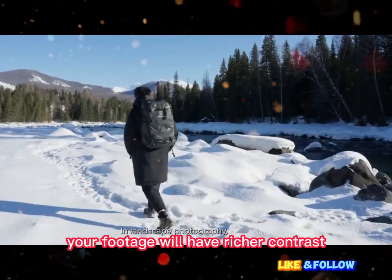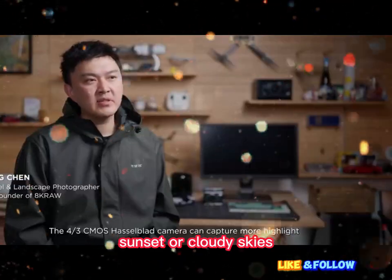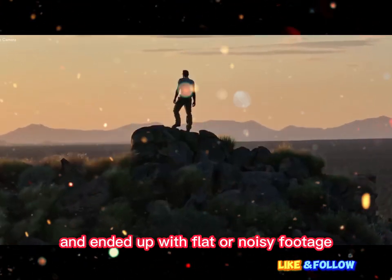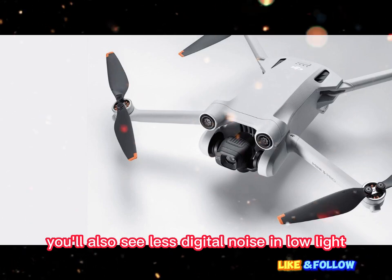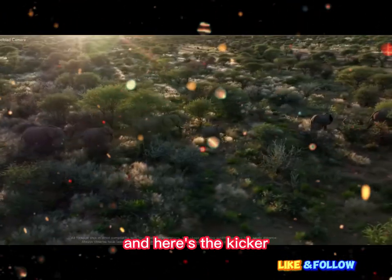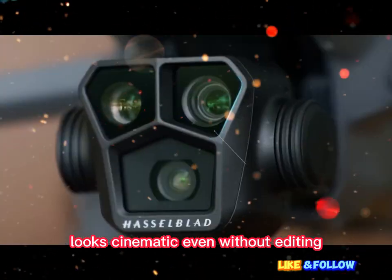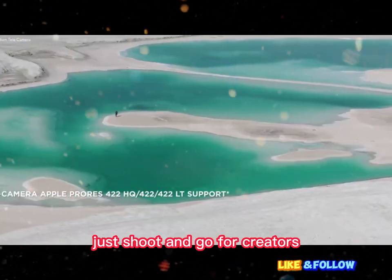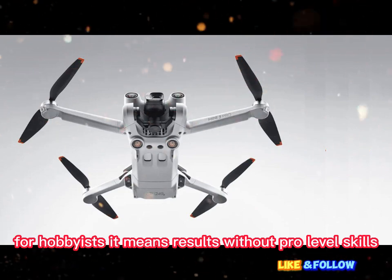Your footage will have richer contrast even in tricky lighting conditions like sunrise, sunset, or cloudy skies. If you've ever tried to shoot during golden hour and ended up with flat or noisy footage, this is your fix. You'll also see less digital noise in low light and sharper textures during daylight. The footage coming straight from the drone looks cinematic even without editing — less color correction, less tweaking, just shoot and go. For creators, this means faster turnaround. For hobbyists, it means results without pro-level skills.